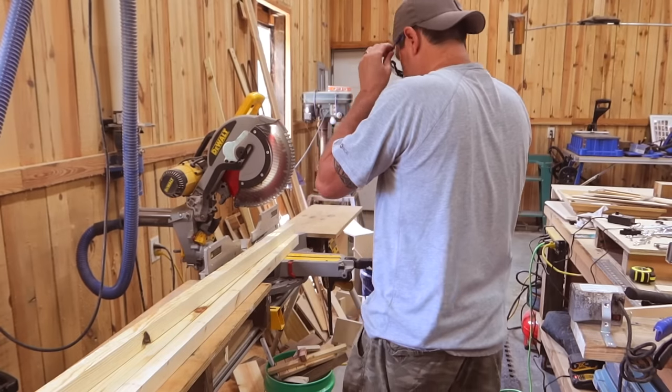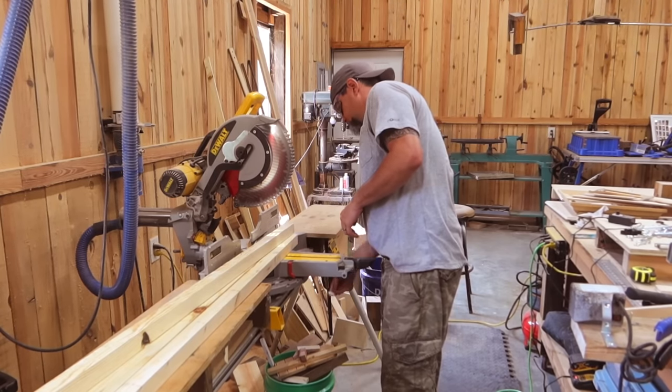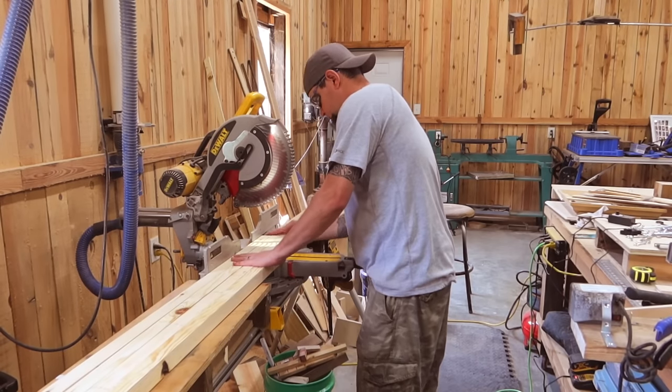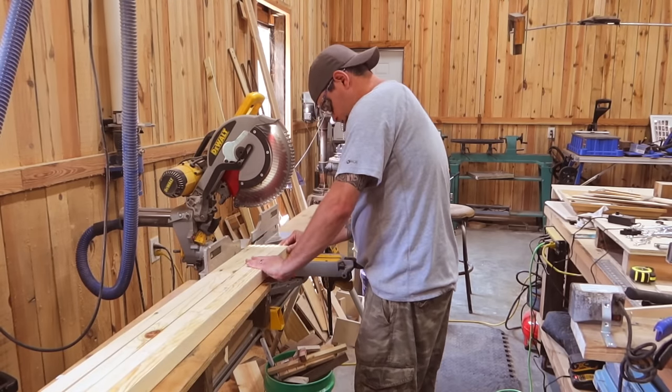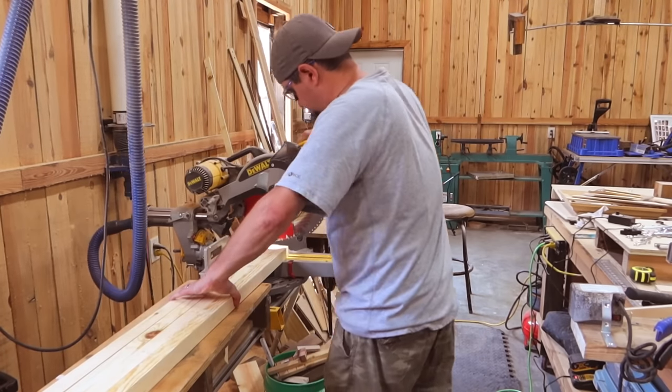All that I'm doing here is making two by two material out of two by four material — just ripping off the outer edge and then cutting an inch and a half and an inch and a half. You can get two two by twos out of one two by four. It's a heck of a lot cheaper than buying two by twos at the store. And these two by twos will be used for our frame.